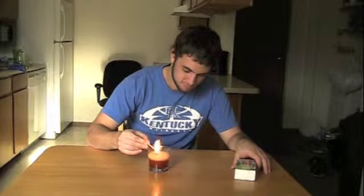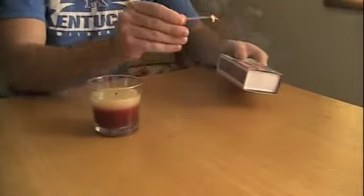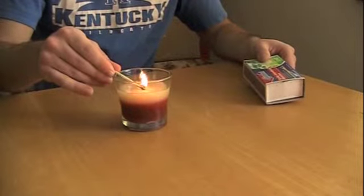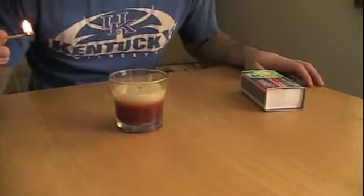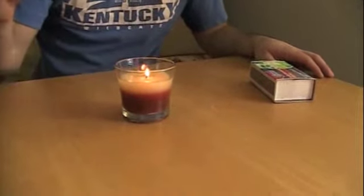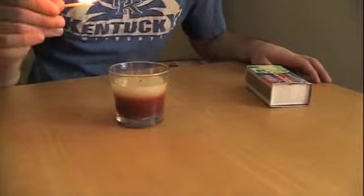The answer is combustion. To create fire, three things are needed: oxygen, a fuel source, and ignition. In the instance of a candle, there is oxygen in the air that we breathe. The paraffin wax acts as a fuel source, and you supply the ignition by lighting the candle with the match.